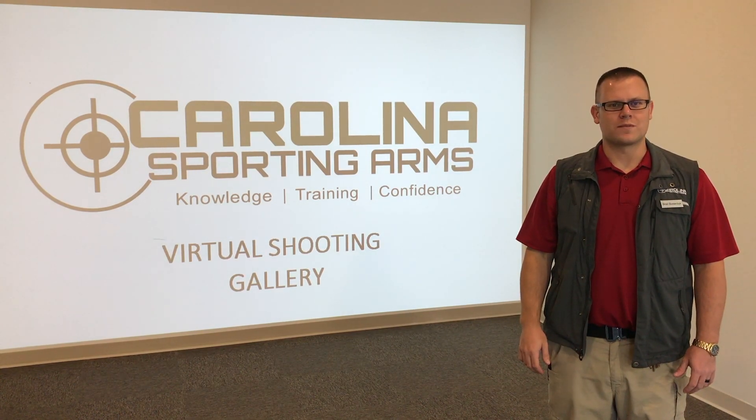Hey, I'm Brad from Carolina Sporting Arms, and I'm going to introduce our new training tool, the Virtual Shooting Simulator.